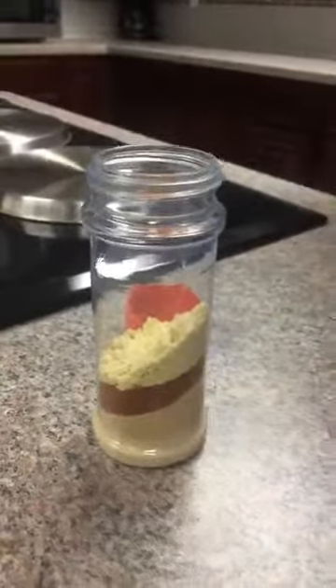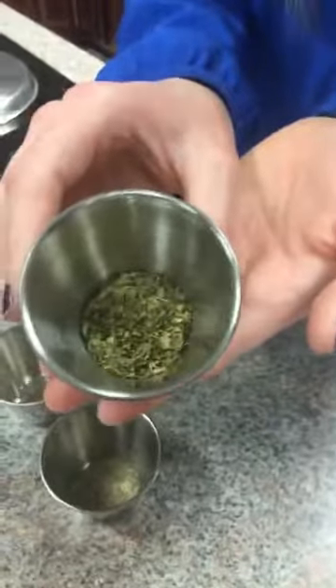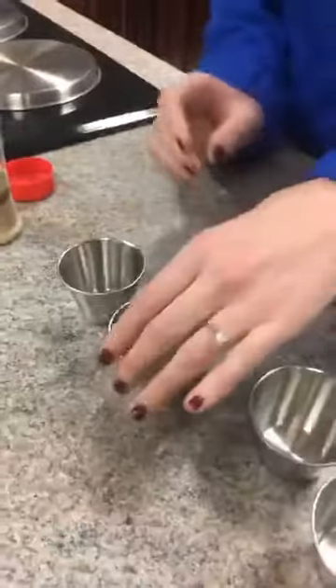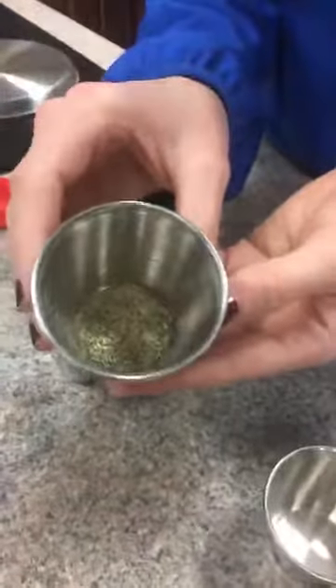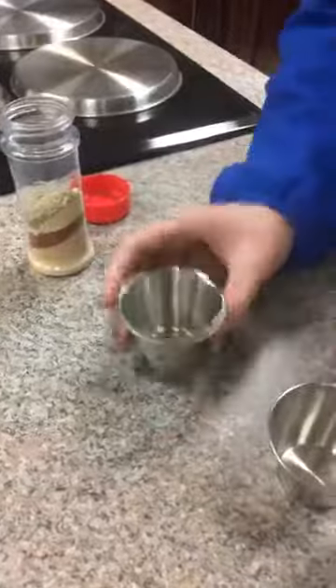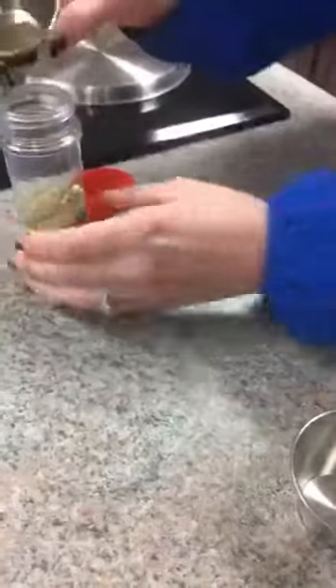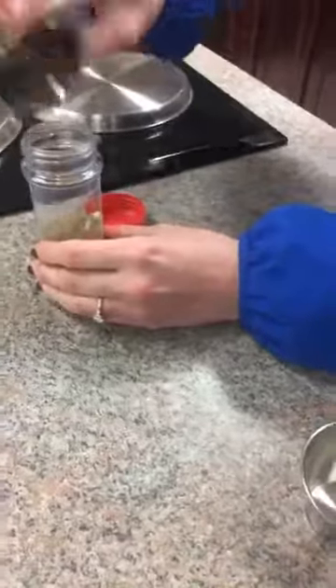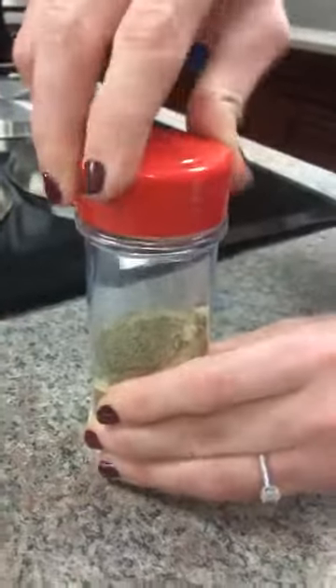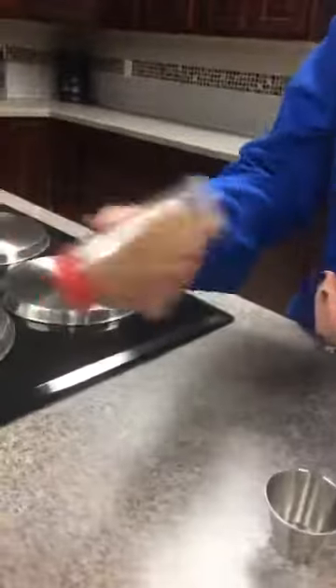Next is thyme leaves — just one and one-fourth teaspoon of those. Our last two ingredients are ground pepper, just half a teaspoon, and celery seeds, just a fourth of a teaspoon. We're going to add all of those in. You can see it's filled up our shaker about halfway, so we'll screw the top on and give it a nice shake. I'll pour a little into my hand so you can see what the end result looks like.